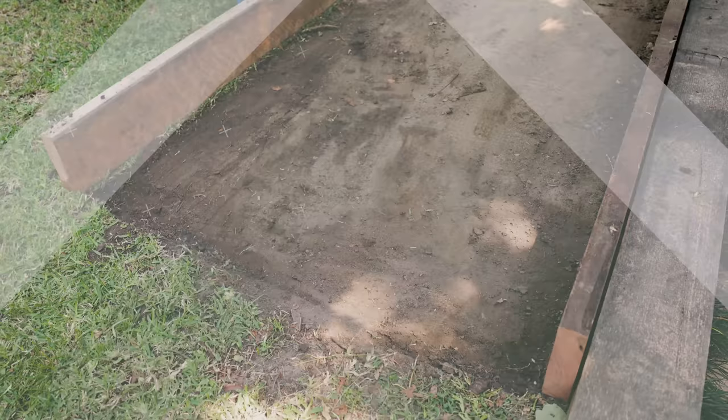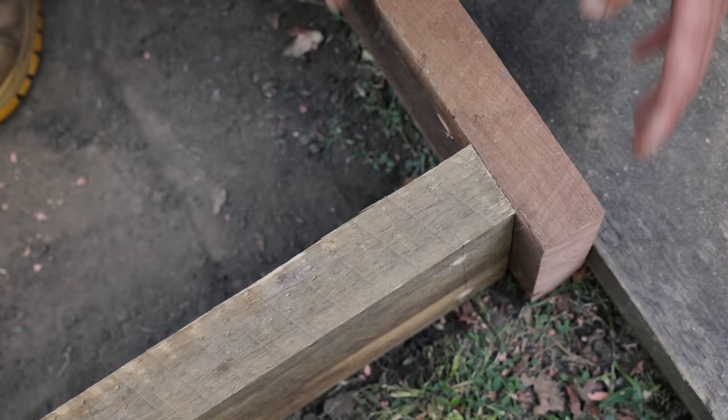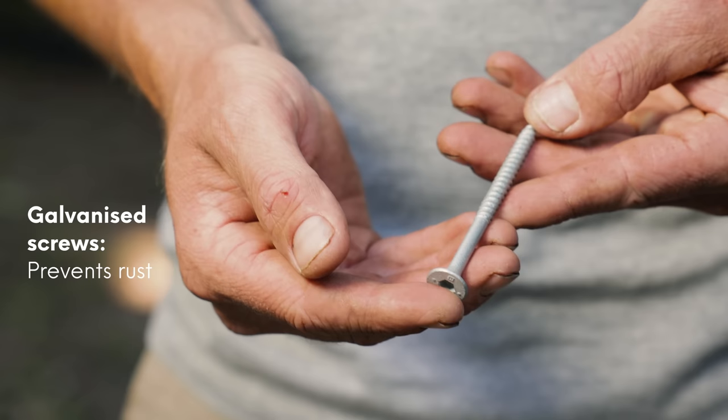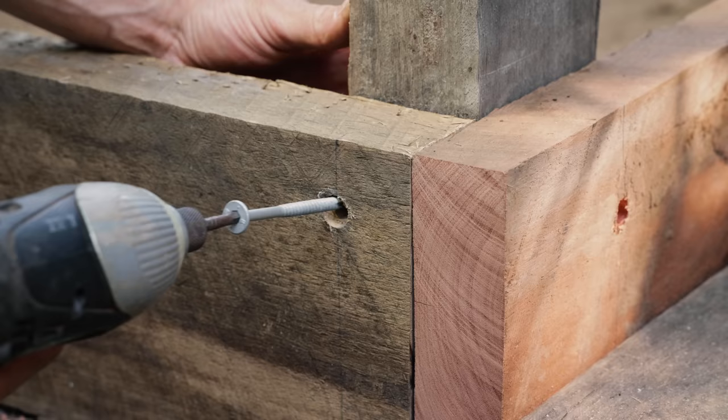This is the fun part. Once again, mock up the first level of your raised bed making sure all ends are flush with each other. Put a support in the corner and get ready to screw everything together. When choosing your screw, make sure they are long enough to go all the way through the sleeper and still have enough length to screw well into the support. Always pick galvanized screws when using outdoors — this stops them from rusting.